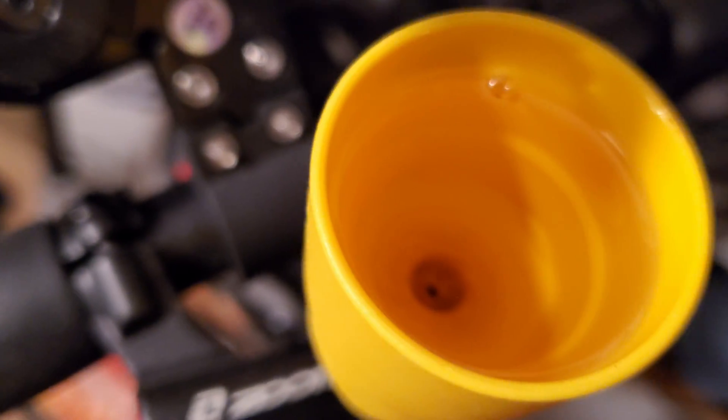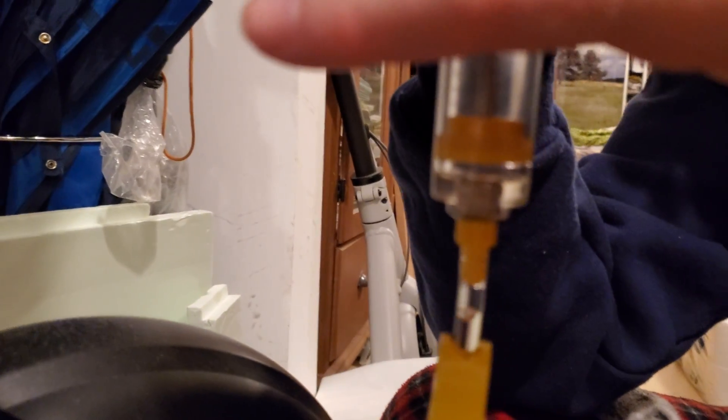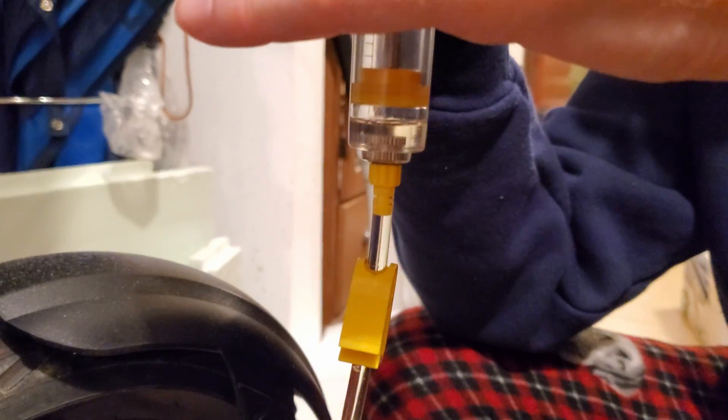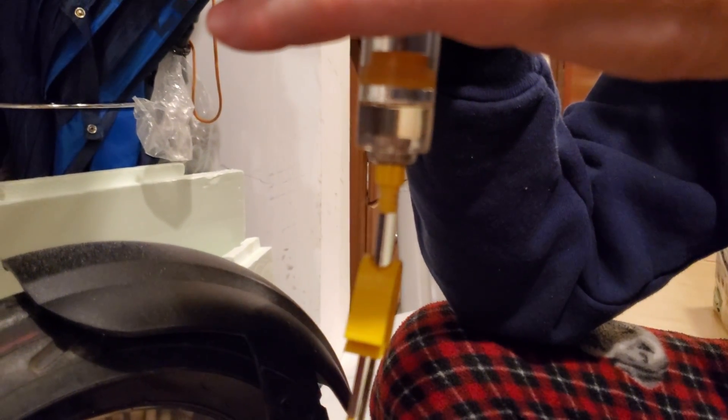Put the cup back into place at the top and fill it with clean mineral oil. Now go back to the bottom and pull the oil back down through the system with the syringe — you can see the bubbles coming out. It's best to have two people doing it so you can monitor the oil level at the top cup and don't run dry and suck air into the system. If needed, put more oil in the cup.